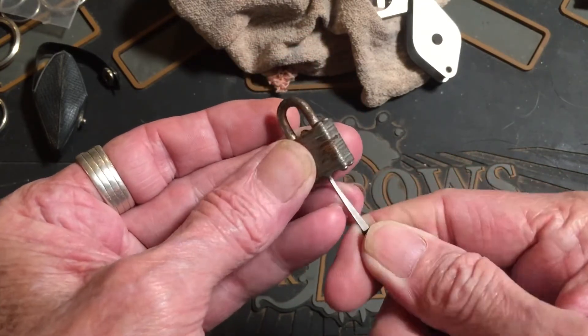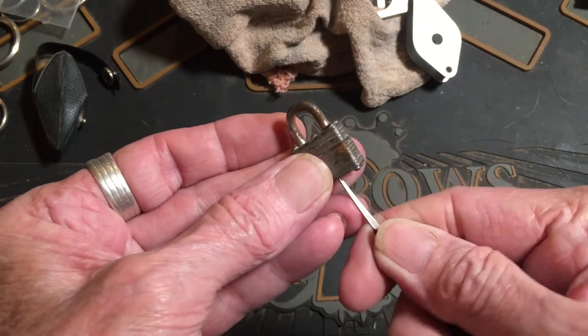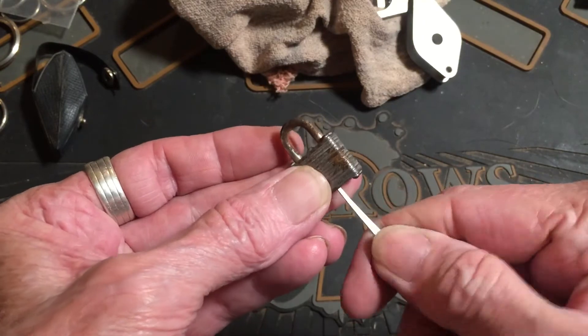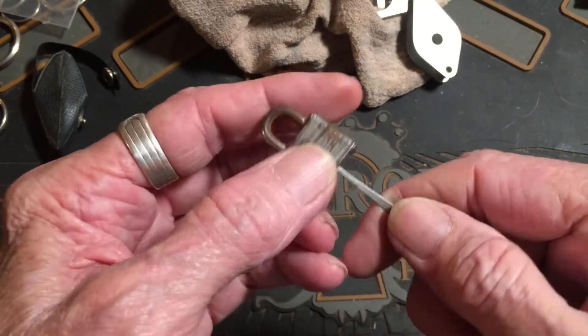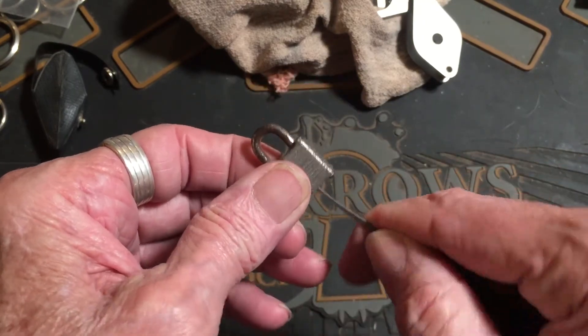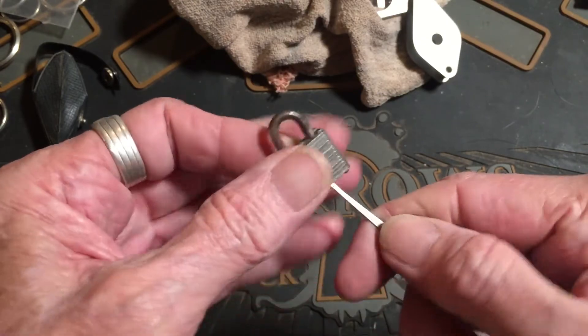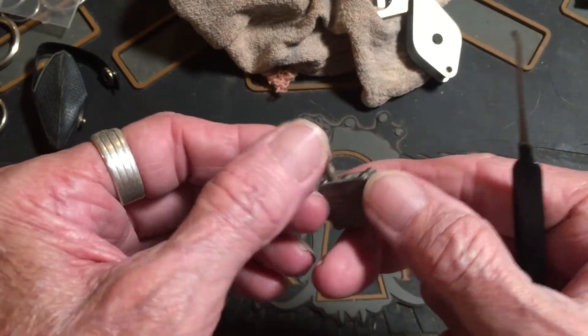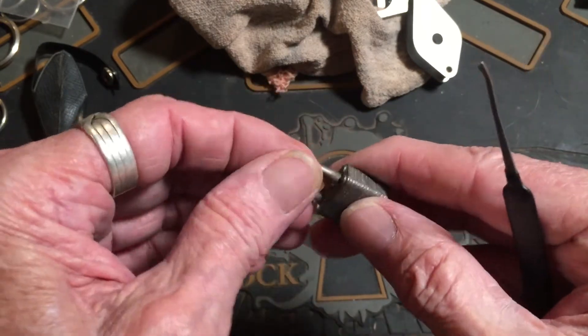See if we can trip this keyway. Let's try it the other way. There we go — got to find the lever. And there it is, unlocked.